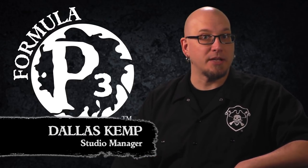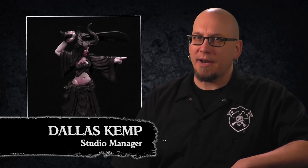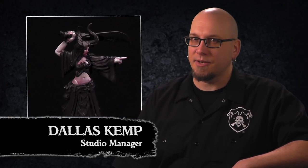Hi folks, Dallas here with Privateer Press. Last time we got our blight on painting up some Satix's skin tones. Today we'll take command of our inks and paint the vibrant reds of the Kador army. Let's get started.